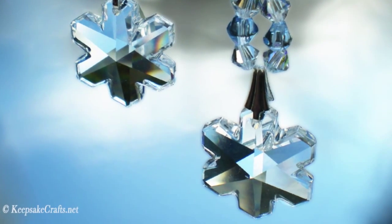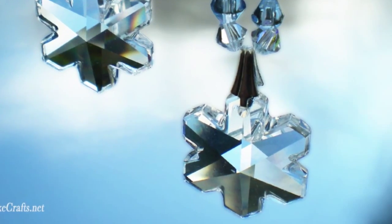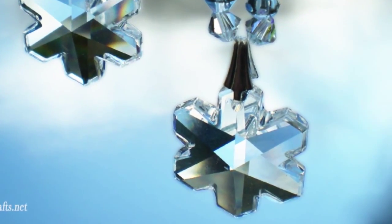Here's another KeepsakeCrafts.net video for House of Gems. Today we're making these pretty earrings using Swarovski Crystal Snowflakes.